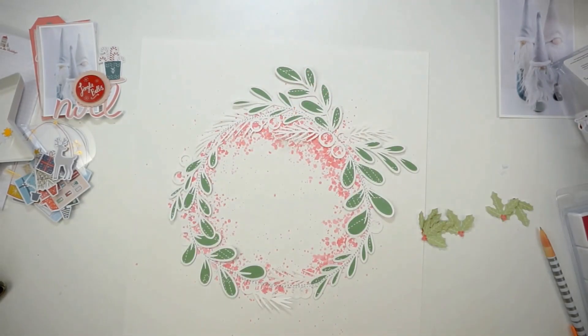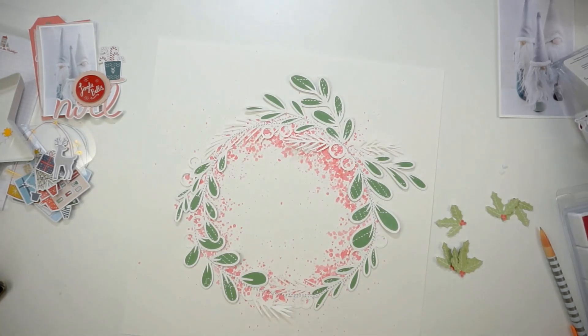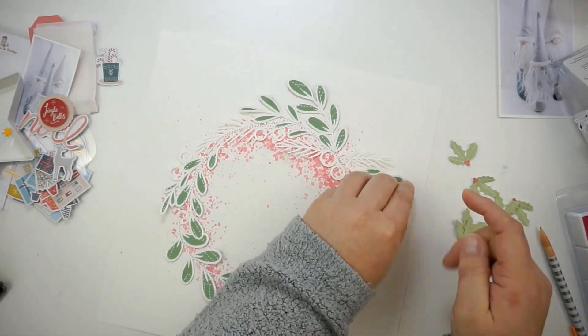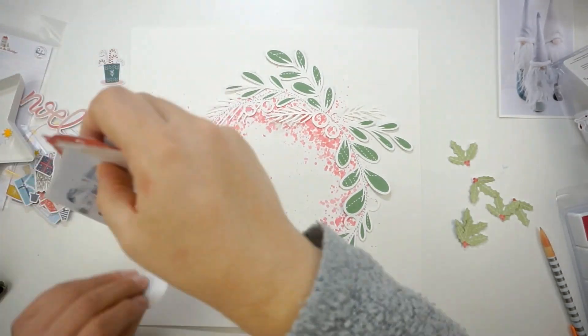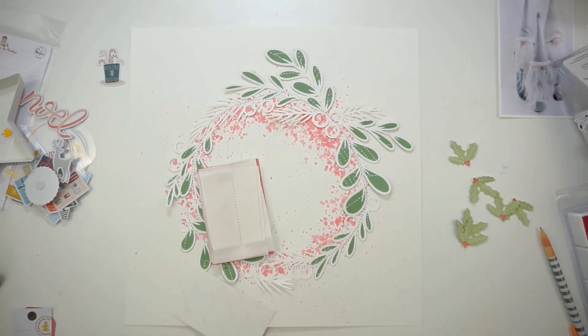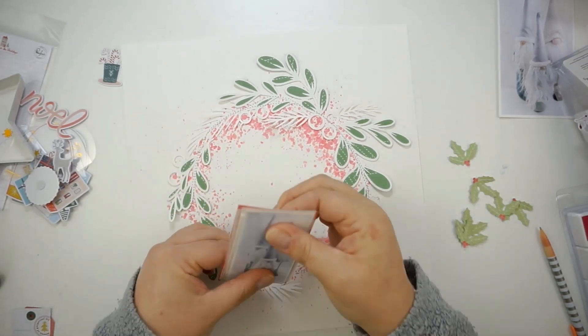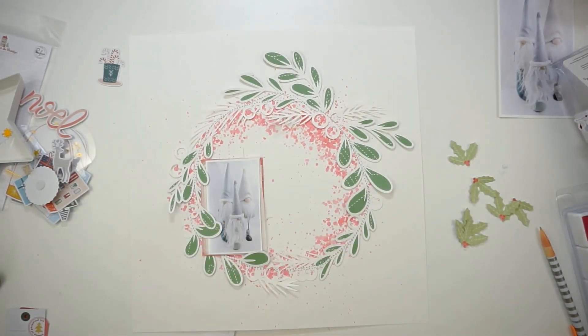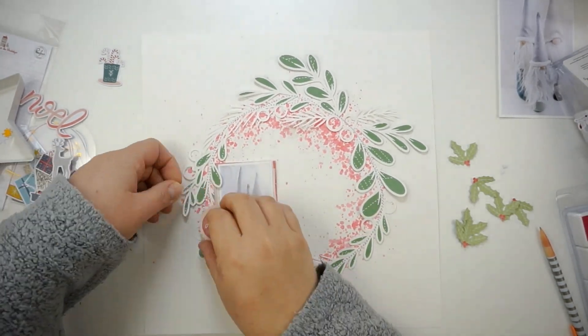Now I'm adding some 3D foam squares behind the leaves for shadow and dimension. You can see the light green leaves on the right side — those are the leaves I fussy cut from a pattern paper. I just love the different green tones here. I lost my tiny attacher, so I ran to the sewing machine to stitch the tissue paper and pattern paper together. Now I'm adding some foam tape and starting to complete the layout.